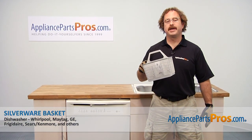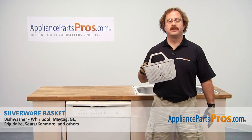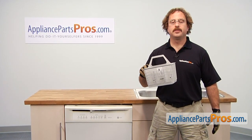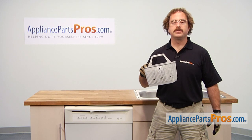In this video, we're going to show you how to change out the silverware basket. It's going to be a very easy repair and should only take a few minutes. If you already have one of these, great. If not, you can click on the link below or get it at AppliancePartsPros.com.